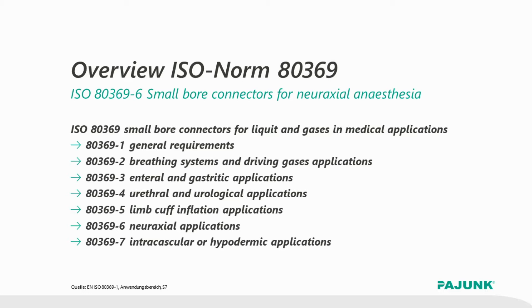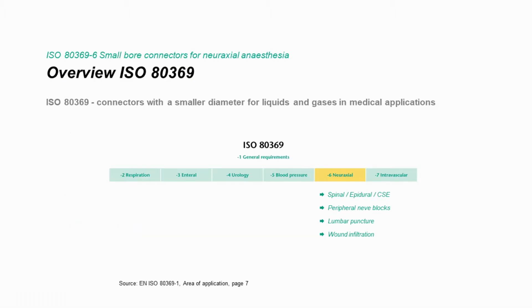Within regional anesthesia, the ISO standard 80369-6 is applicable for neuroaxial applications. This chapter 6 of the ISO standard covers all spinal and epidural blocks, but also peripheral nerve blocks, fascia blocks, as well as wound infiltration and diagnostic lumbar punctures. Hence, neurologists are also affected by this standard.